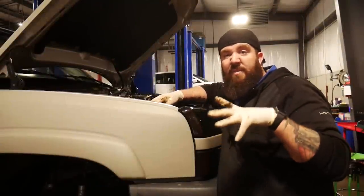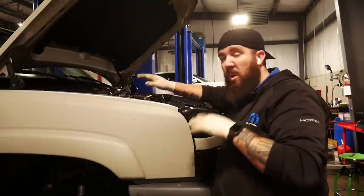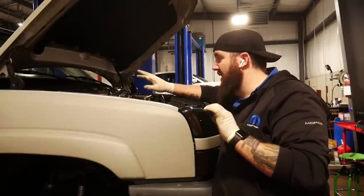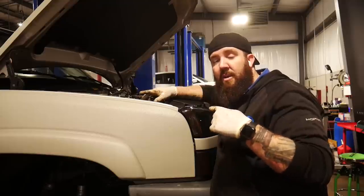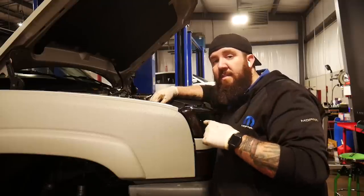Another thing I might've started off with at the beginning is: unhook your batteries, both of them, just to make sure you're not doing anything stupid with the wiring. Make sure you unhook those. And then we're also going to evacuate the AC system down as well.